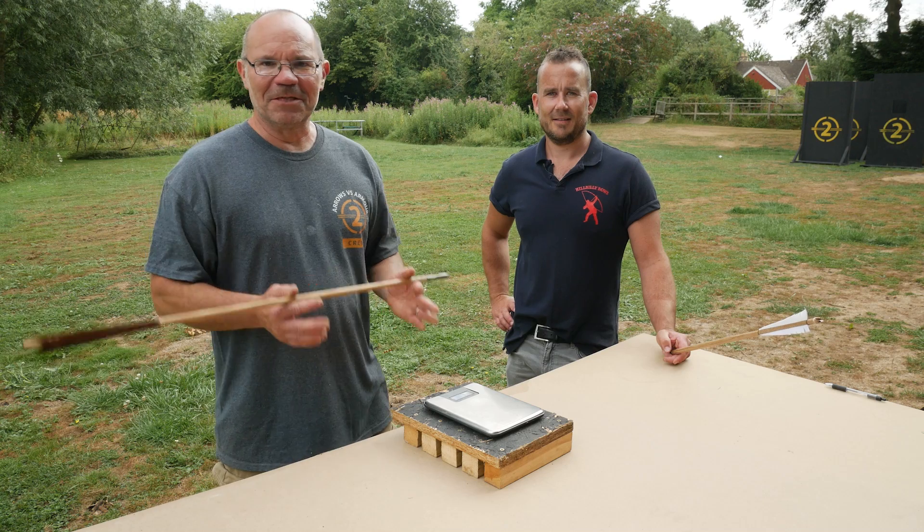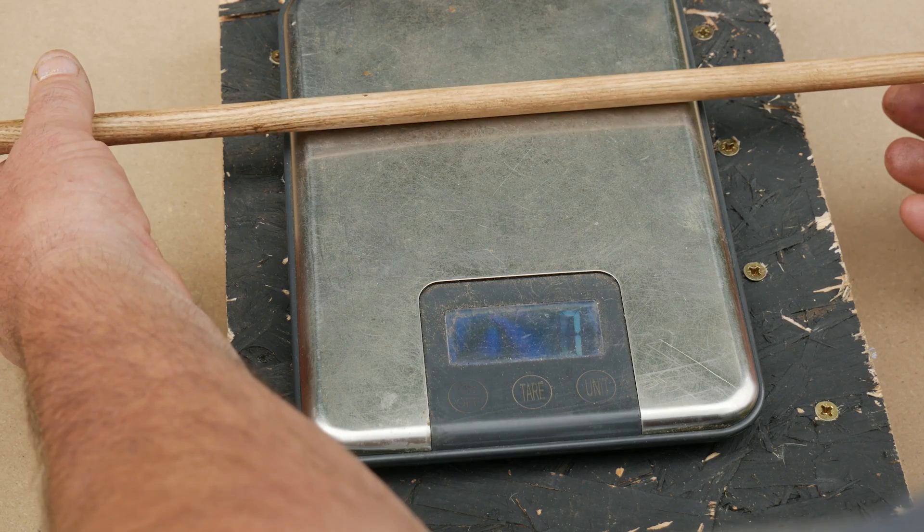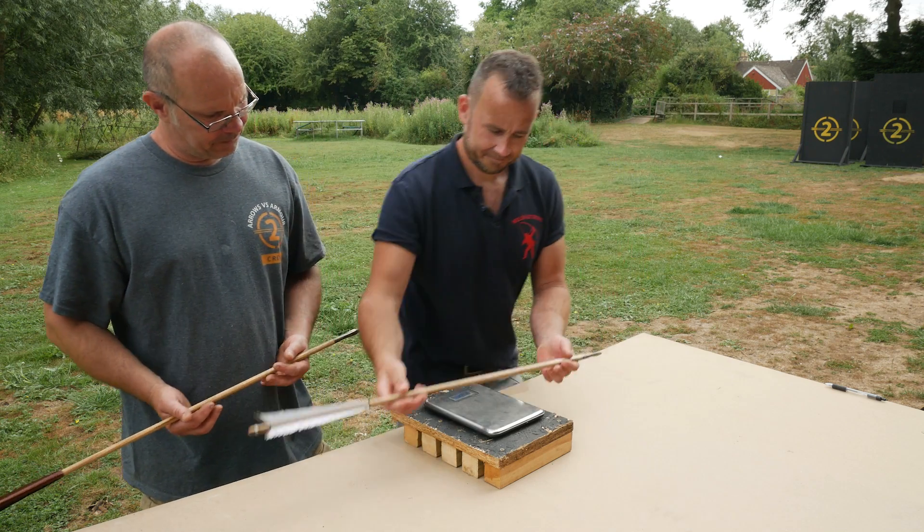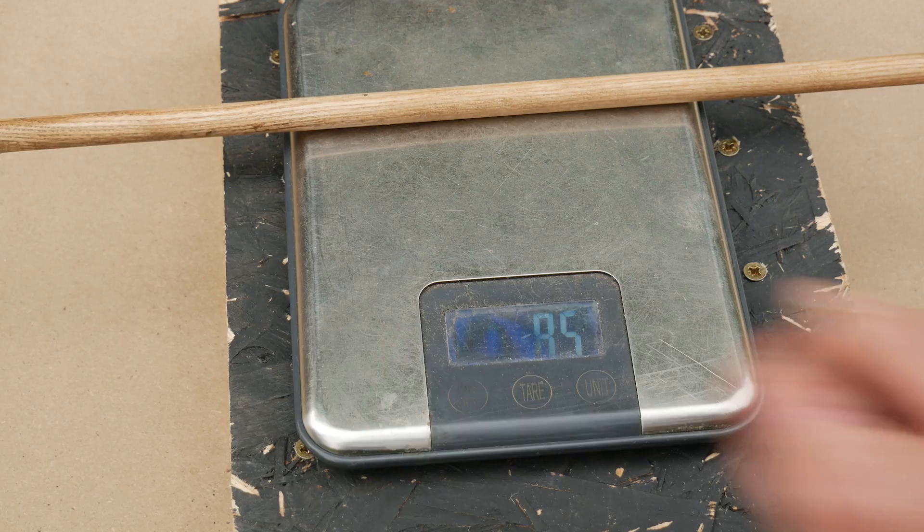We're just going to weigh the arrows and make sure they're the same. 85 grams. 85 grams.